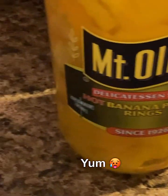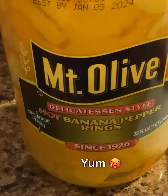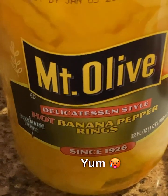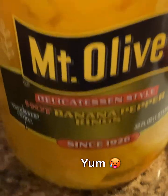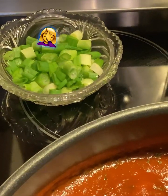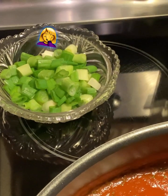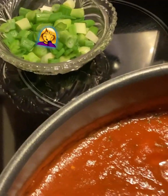After you get all that marinara sauce in there, get some of the little banana pepper rings. I'm using hot ones. If you don't want it as hot, then just use the mild ones and put about two tablespoons of them in there. Now get two green onions and chop them up. You're only going to put half of those two green onions — so I guess one green onion, duh — and put it in with the sauce.